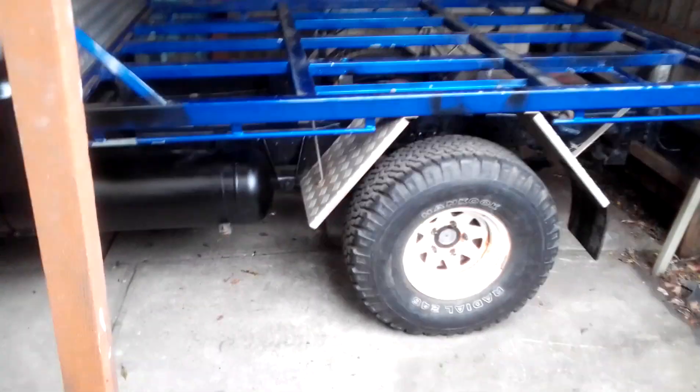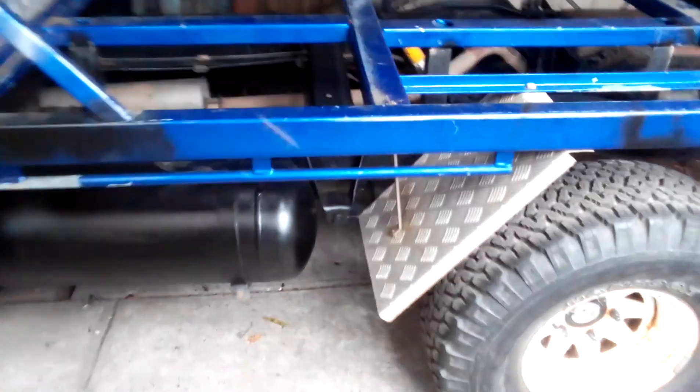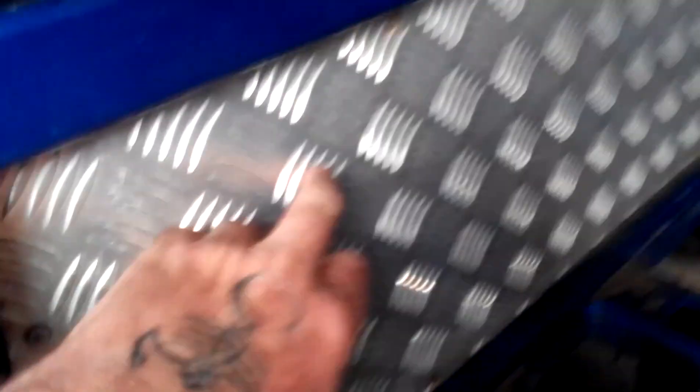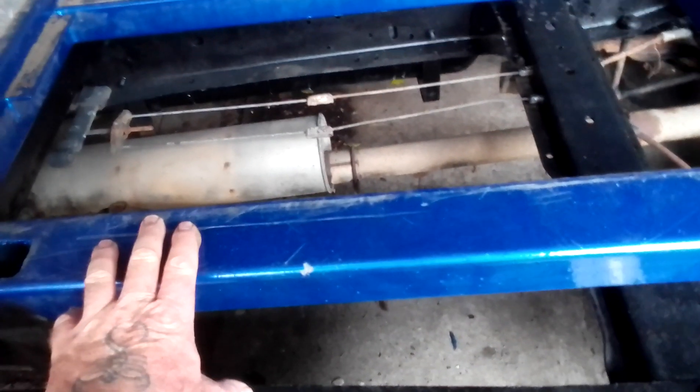What I'm going to do now is spray this frame. This is the frame that the tray sits on. The tray looks like that — it's called aluminium checker plate. So what I'm going to do is spray this black so the whole truck will be black, except the aluminium checker plate. This blue will become black after I sand it all down and paint it.